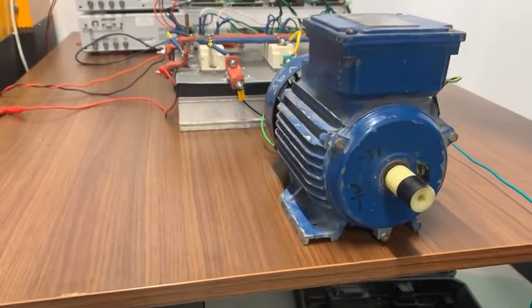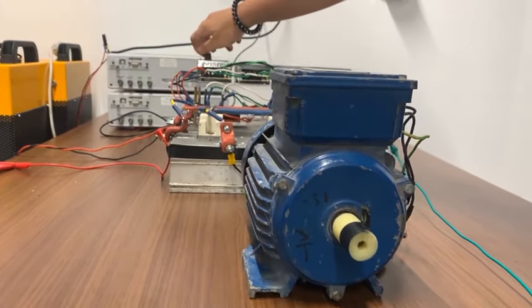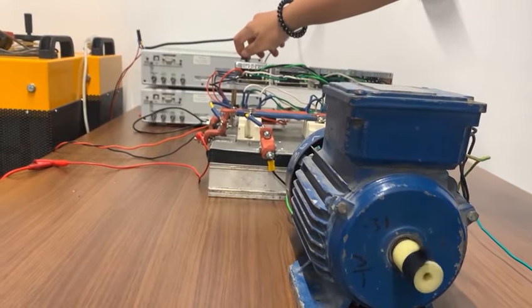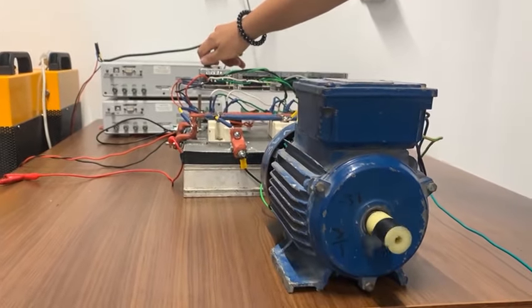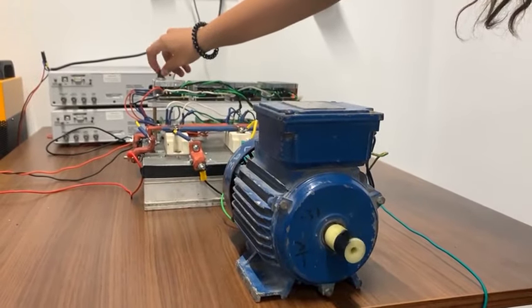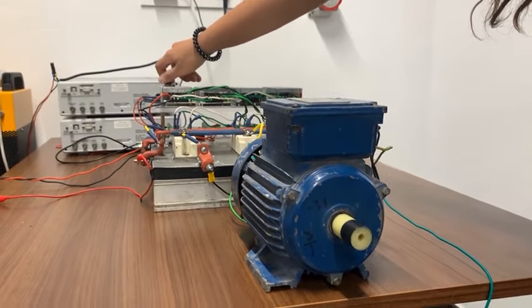This potentiometer is used to increase the voltage gradually. Now I am increasing the voltage using the potentiometer. We used tape to make the rotation more visible. Now the motor is increasing its speed.